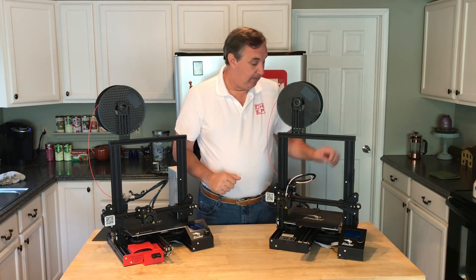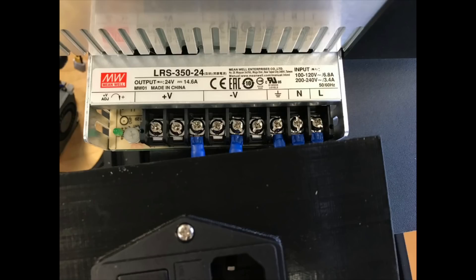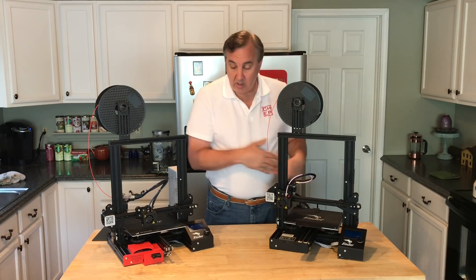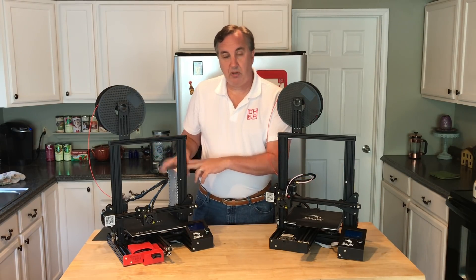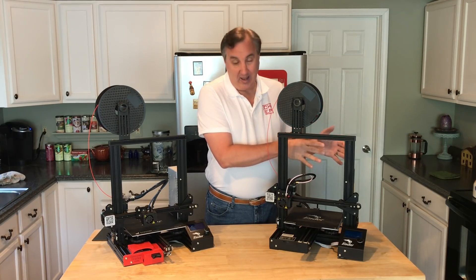So what else do you get? A power supply upgrade. The Pro has a Meanwell power supply, which is a known brand — you can buy this actual power supply from reputable companies such as Mouser.com or others for about $30. So you can upgrade yours, but this is a known, trusted power supply.